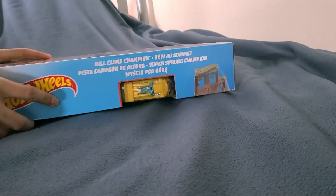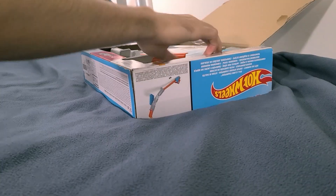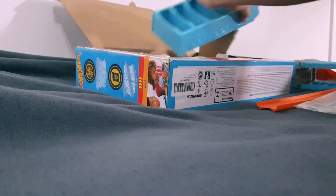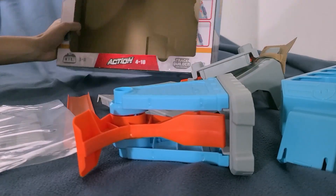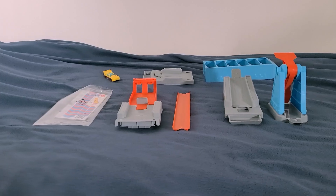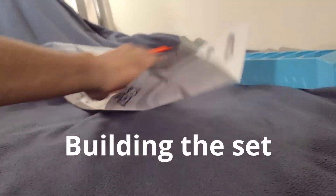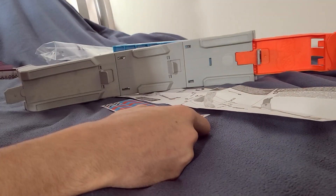Now let's unbox it. If you're enjoying this video so far, why not subscribing to the channel? Also thank you for liking the video in advance. Just finished building this set — this is how it looks like.